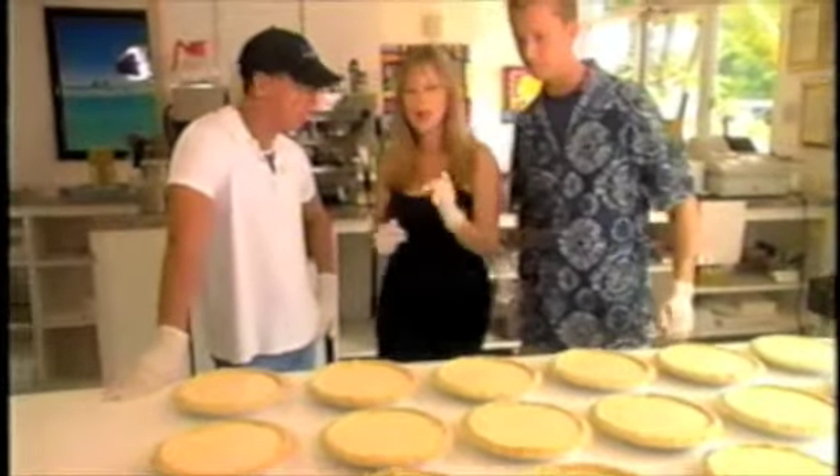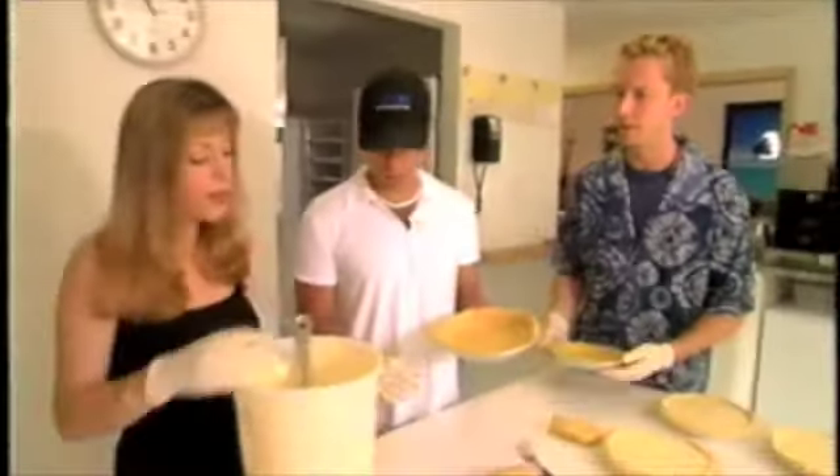Kinny and I are at the Blond Giraffe Key Lime Pie Factory, not only because they have the best key lime pie, but it's one of Kinny and I's personal favorite desserts ever. My favorite. And I want to learn what goes in it and how to make it. This is Tonya here and she's going to teach us how. Are you the owner of the place? Yeah, I'm the owner.